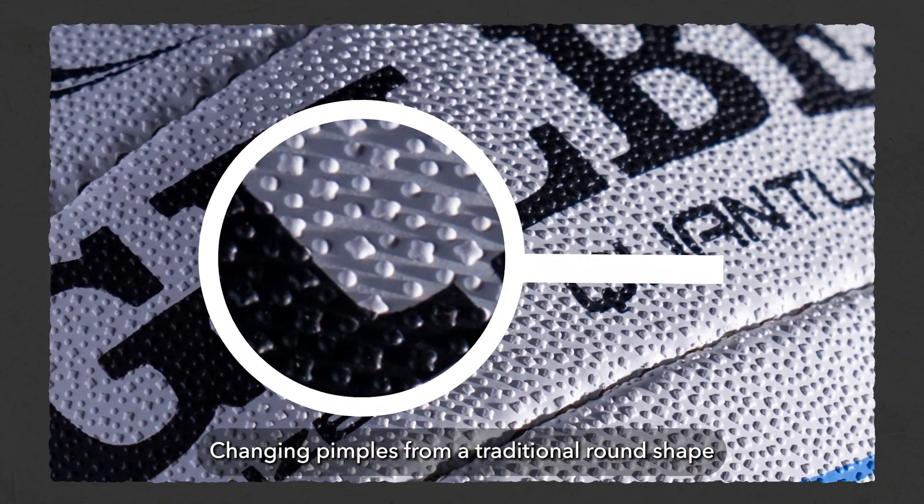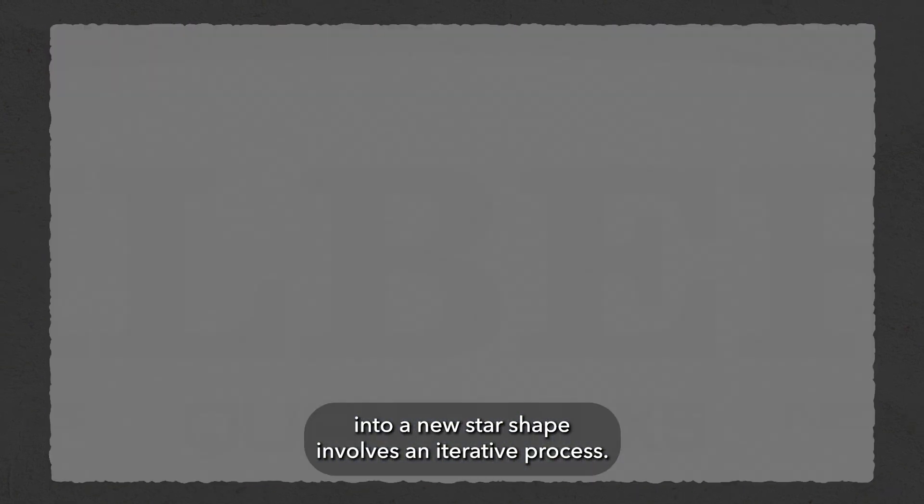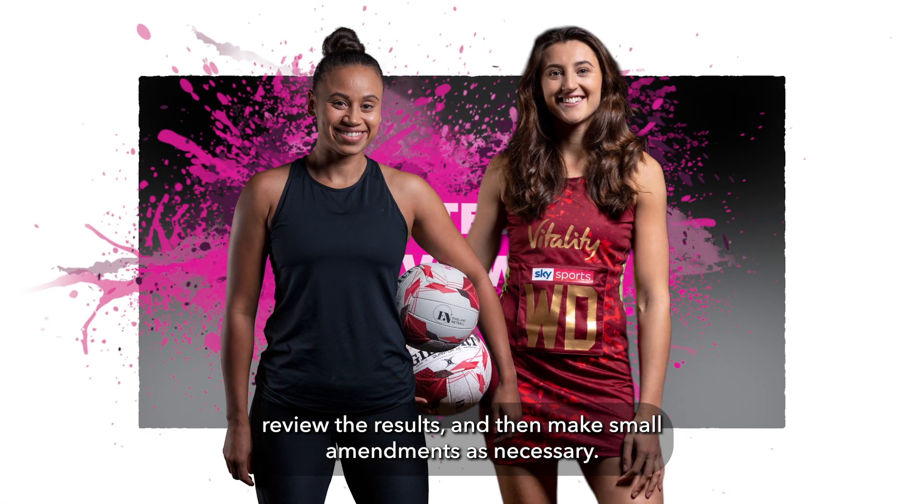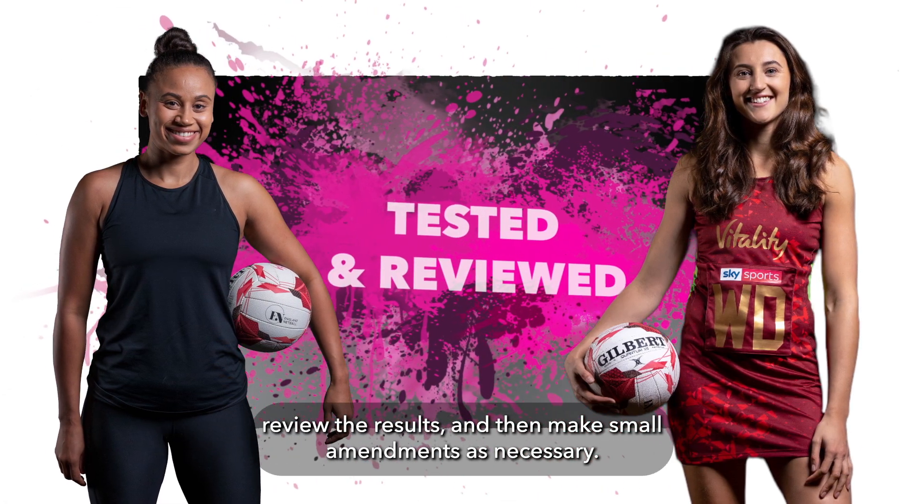Changing netballs from a traditional round shape into a new star shape involves an iterative process. This means we develop prototypes and then test them with players, review the results and then make small amendments as necessary.